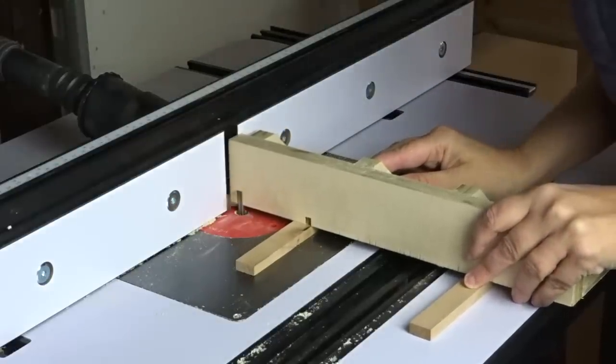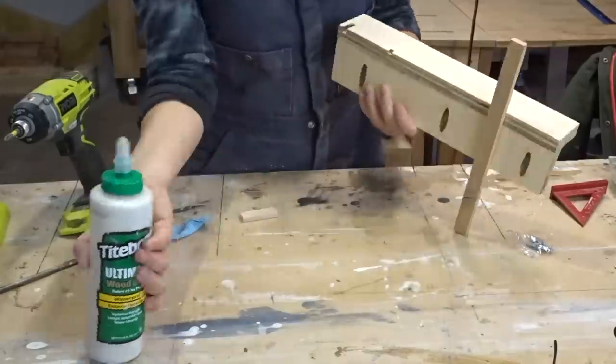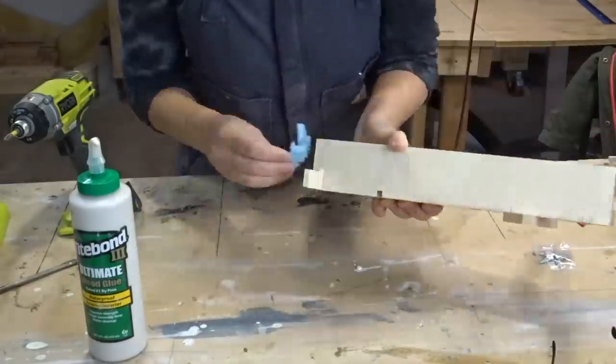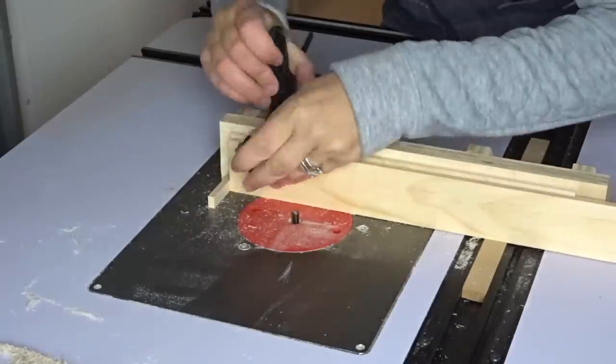In order to cut the key slot with the runner already on, I had to lift the jig off the router table with an extra piece - it was a little bit scary but it was fine. For the key I used a cutoff from the maple slats. The maple key has to be the same thickness as the router bit - that's really the only critical thing with this jig.